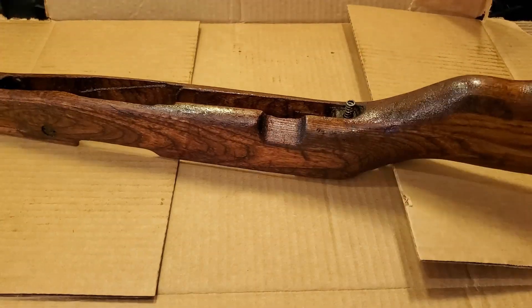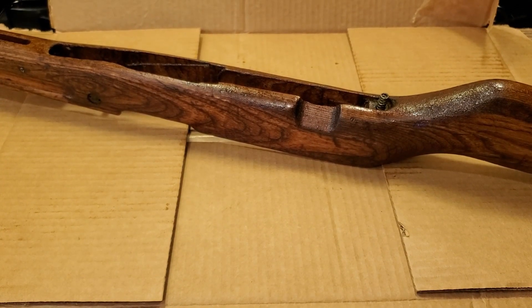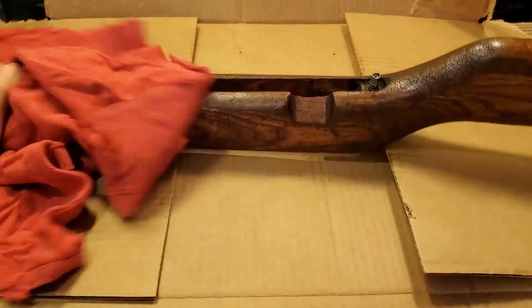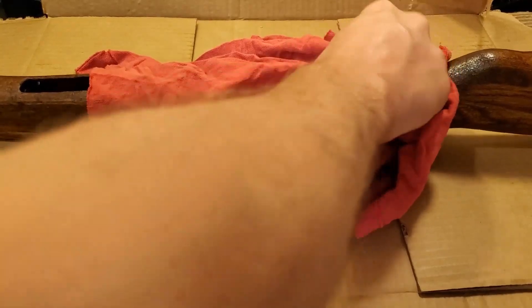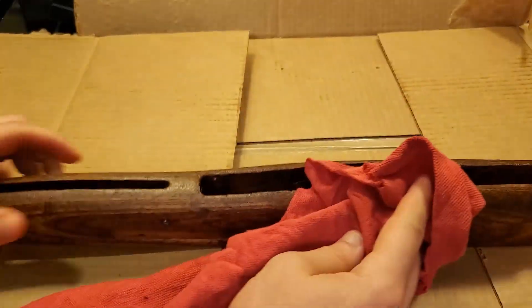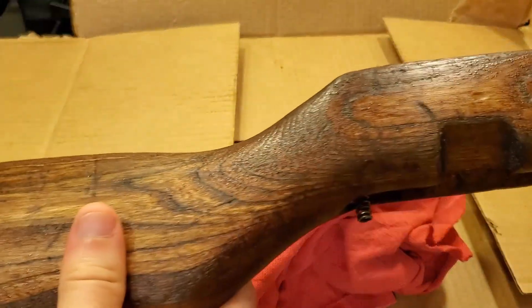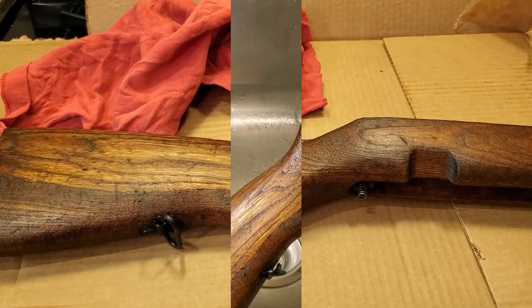We just finished up our last 30 minutes in there, and it looks like we still have quite a bit of cosmoline coming out. I figured you could probably do this all day long and keep getting more and more out because it really was just so soaked in cosmoline. This time we're going to use some cut-up shirt to try to wipe it off — maybe that'll hold up a little bit better than the paper towel, which was trying to break down and stick to it in spots. While it's still nice and hot, I'm actually going to give it a bath in some dishwashing liquid and hot water.